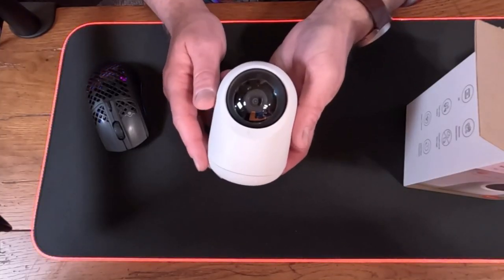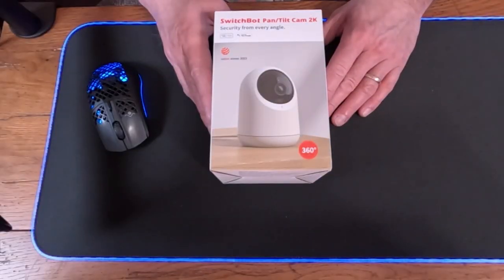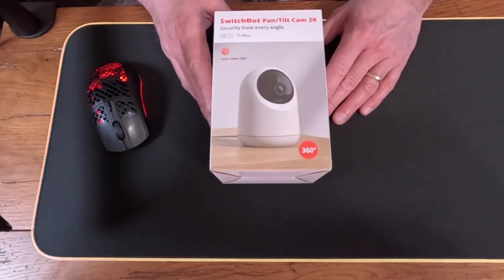Welcome back to the channel. Today we're going to be going over the new SwitchBot Pan Tilt 2K camera. I really like the design — it's got a nice form factor that's not too obtrusive, and it has some elevated features I think you're going to really like. We're going to get it unboxed, set it up, and test out how it works.